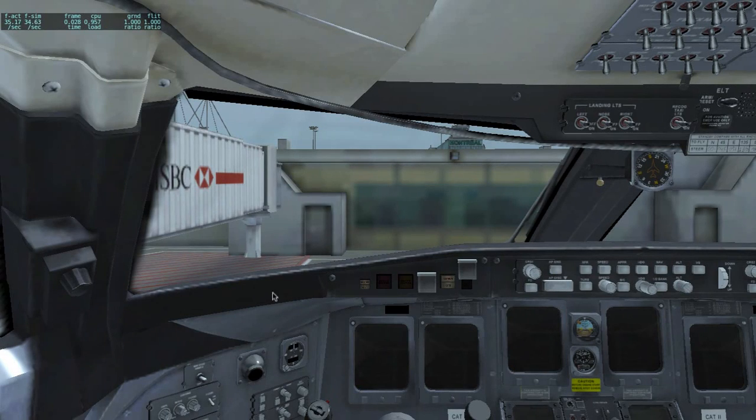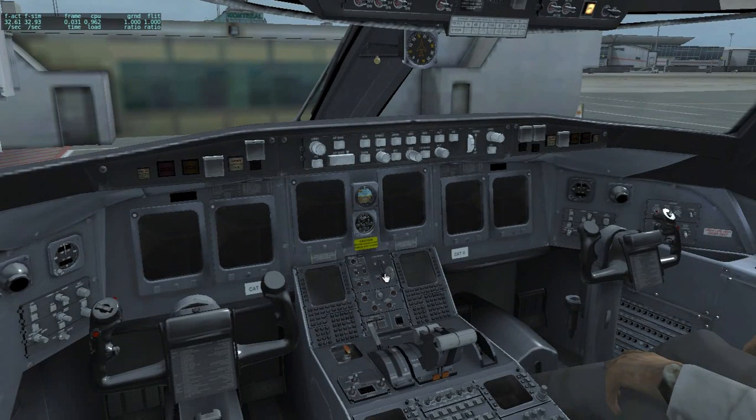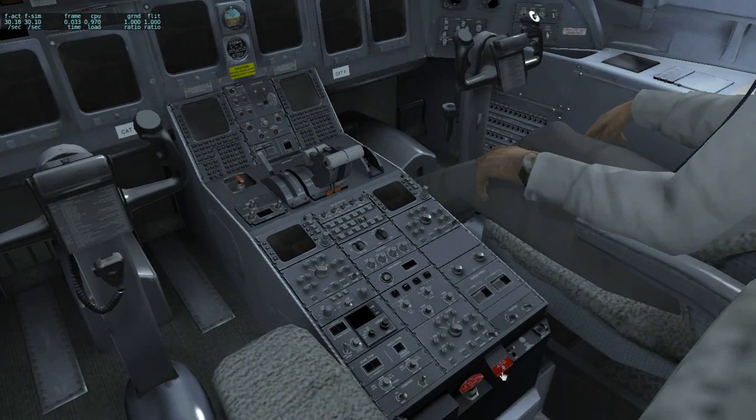Let's jump into the cockpit. First thing is to check that all hydraulic pumps are off, landing gear is down, spoilers are retracted, the flaps are up, the radar is off, and that the ADG manual release is in and stowed.